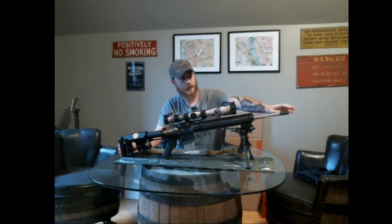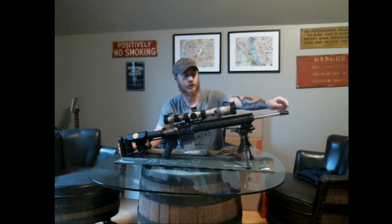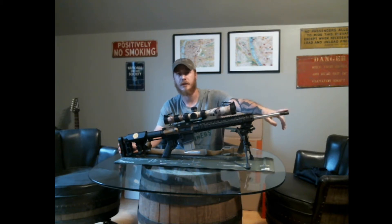Starting up front, we've got a basic birdcage flash hider. I'm using that while we work on our muzzle brakes for Laster Precision, which are currently waiting — they've been sent to the machine shop, the quote's been approved, so we should be getting those hopefully by the end of next month.